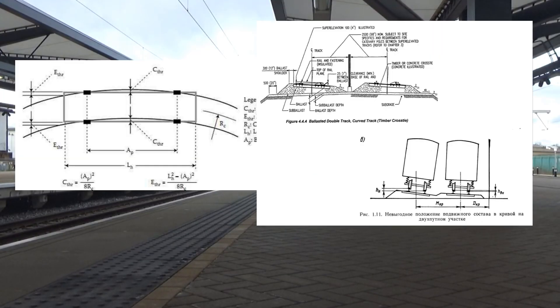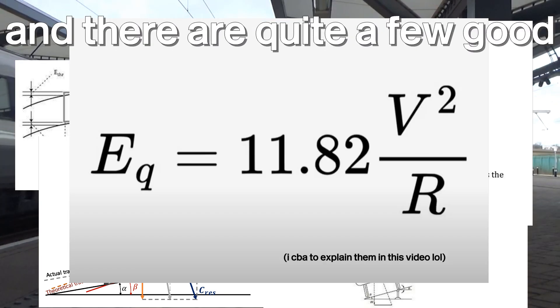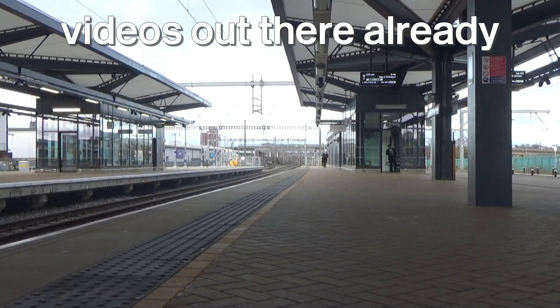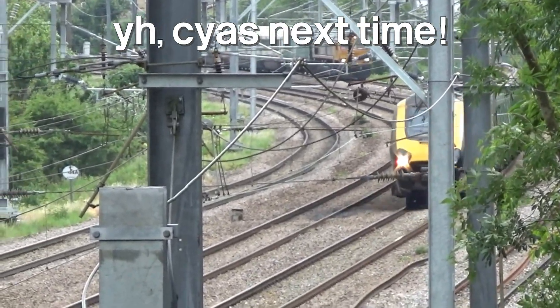The calculations to find out how much super elevation is right are a bit complicated, and there are quite a few good videos out there already, so I'll leave it at that. See you next time. Bye.